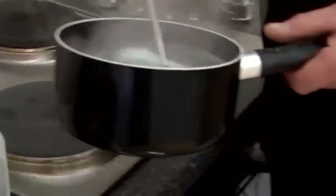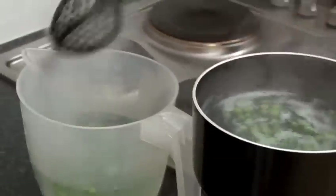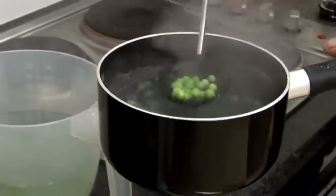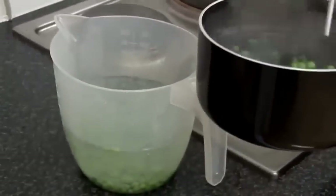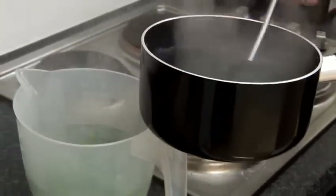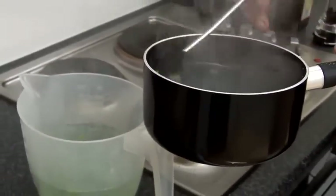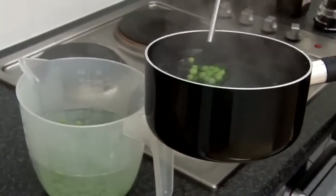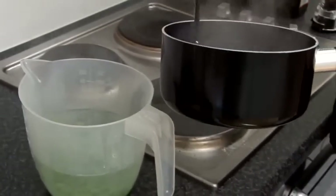Taking it off. Just kept my colour there nice and green. Now if I was to serve these straight away, it'd be straight into a pan with some butter, some olive oil, or some mint. Because I'm not going to use these peas right now, I'm stopping the cooking process.